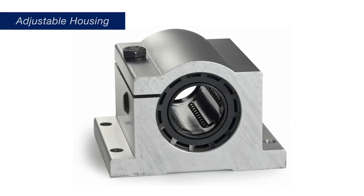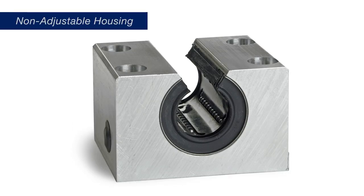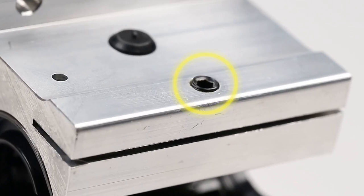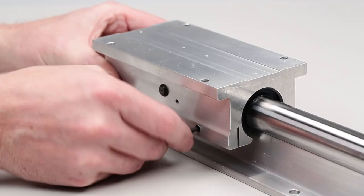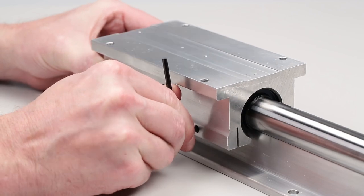Pillow Blocks are also available with adjustable housings or fixed, non-adjustable housings. Adjustable Pillow Blocks have an adjustment screw — or screws in the case of a twin Pillow Block — which allows for adjustment of the radial play between the shaft and the linear bearing.